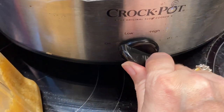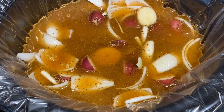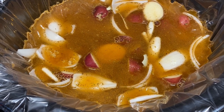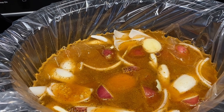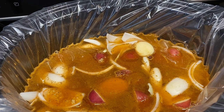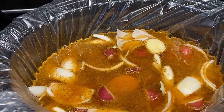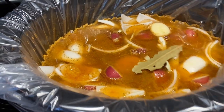Now we turn it on low for four hours, put the lid on, and come back for the next step. This is also where you put in two bay leaves — I left those out of the ingredients I filmed earlier. It says two bay leaves, and even if you don't put them in it probably doesn't matter, but I have some on hand so I'll add two.